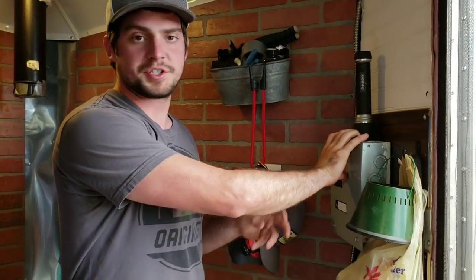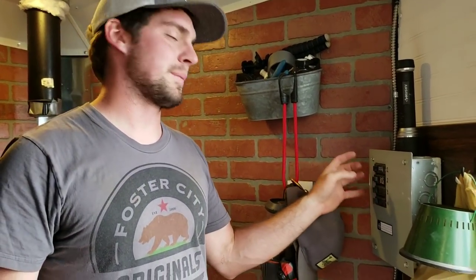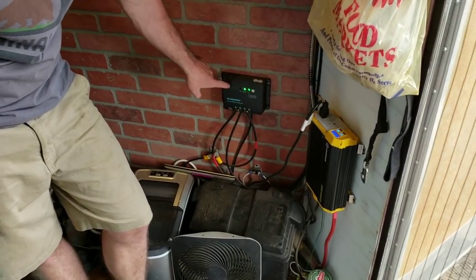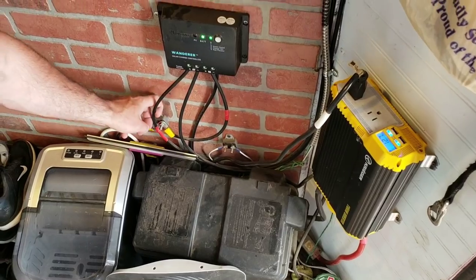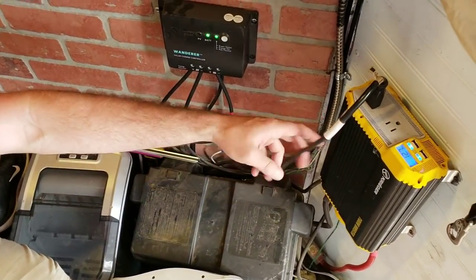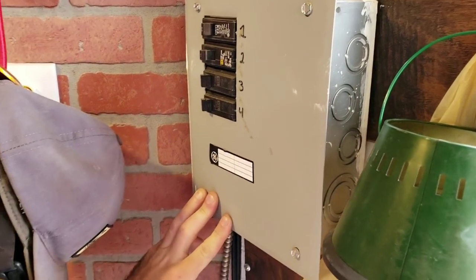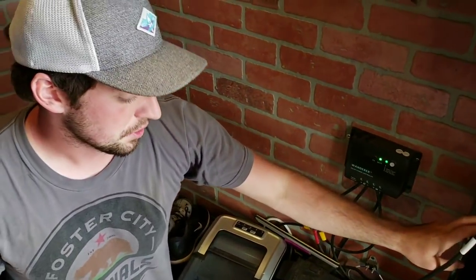First thing you're gonna see is I have my electrical panel and this controls all my 110/120 volt power like my lights and my outlets. Then I have my power station for my 12 volt — I got 200 watts of solar that feed into my charge controller which goes straight into my battery. This stuff's all powered through my fuse blockers so no fire happens. That goes into my inverter and this cord plugs straight into my panel box which powers everything.